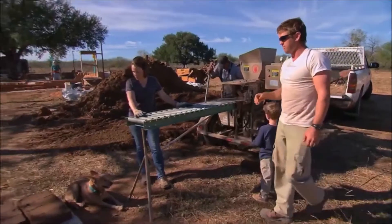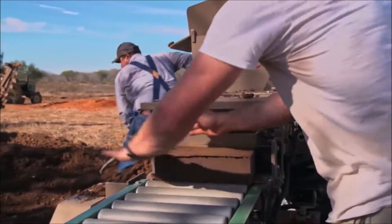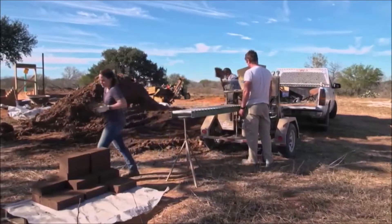That's the epitome of sustainability right there. All in all, this is going to be about 8,000 compressed earth blocks. We've got a machine that makes 300 per hour, so that's going to take about three weeks to make that many blocks.